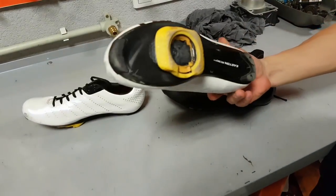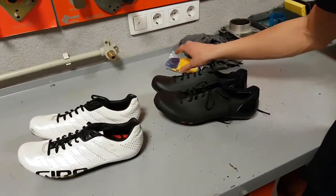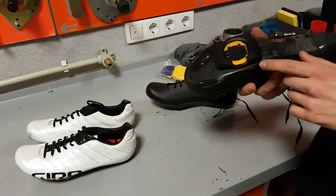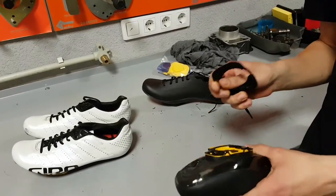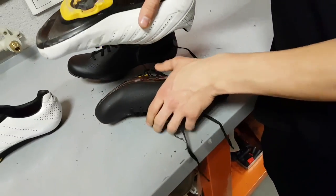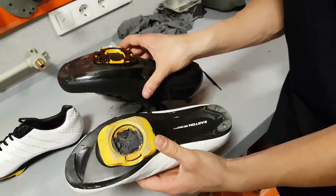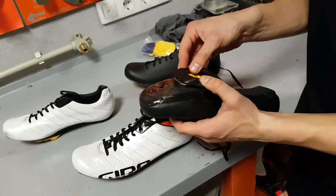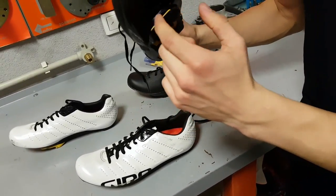I didn't really want to swap the cleats because I want to use both pairs of shoes now, so I ordered separate Speedplay aero walkable cleats. But the problem is — I've just found out — that basically when you order these cleats separately without pedals, they don't come with the outside rubber skirt to seal off the cleats. So if you put the walkable cover on there, it looks a bit silly and there is a huge gap between the shoe and the cleats.